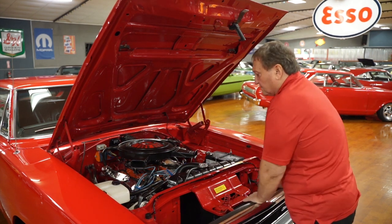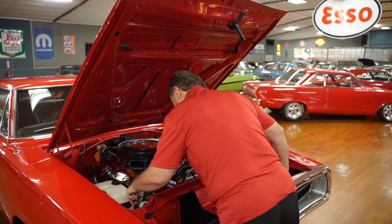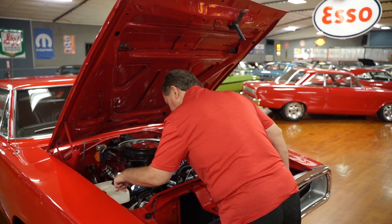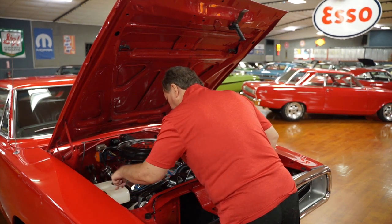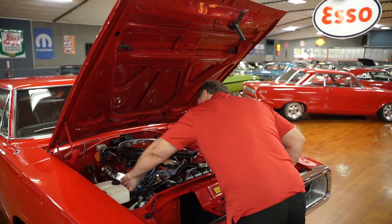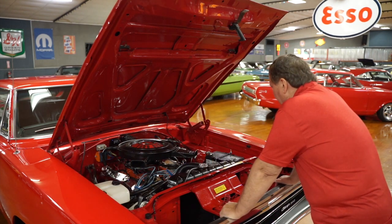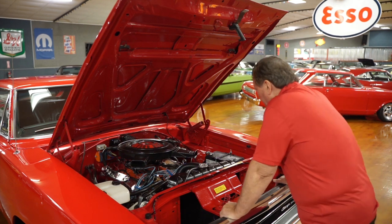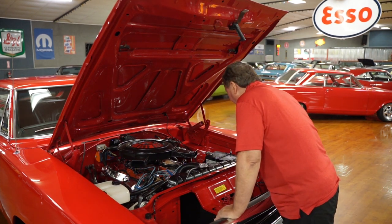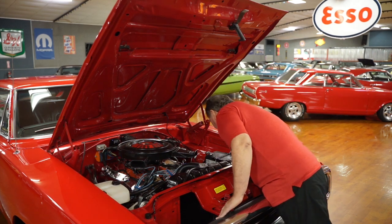It's a great engine compartment. I don't see anything whatsoever out of line. Dual horns on it. Washer bottle still intact on this side — this is actually an overflow bottle, but the washer bottle is the correct style that came with this vehicle and still has its pump hooked up. No leaks whatsoever evident on the valve pan covers, the front of the engine around the timing chain cover, power steering pump, or steering box.